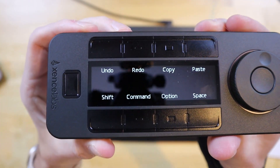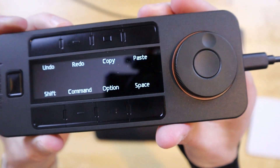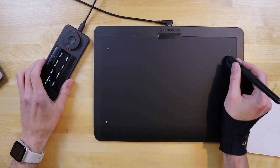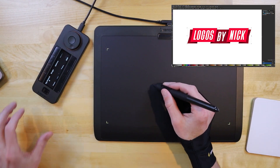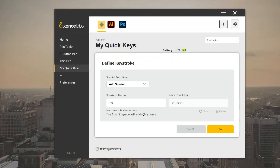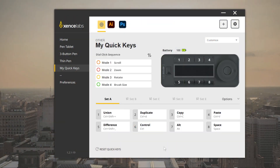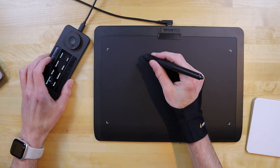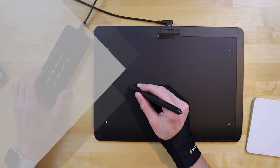For example, I program the dial of my controller to zoom in and out, and then I program the other buttons to perform the path functions I need for the example design that I created in Inkscape. These settings can be saved as a template for future use and can even be paired with up to five other templates. So if you like to use different design applications, you can create various shortcut templates for every application.